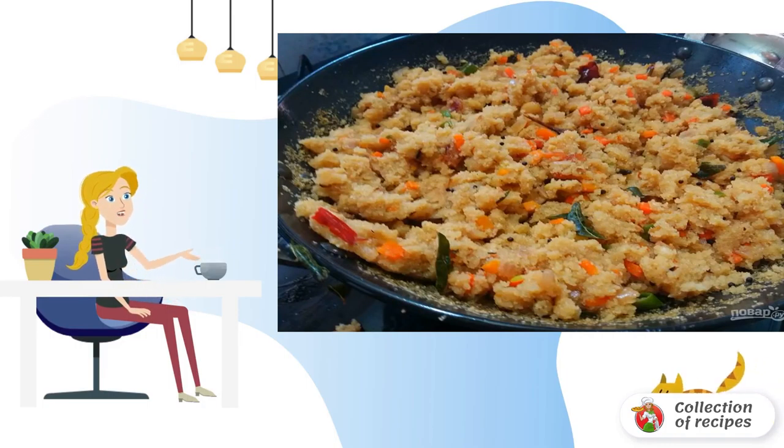Step 6: After the water boils, pour in the semolina and mix it quickly.